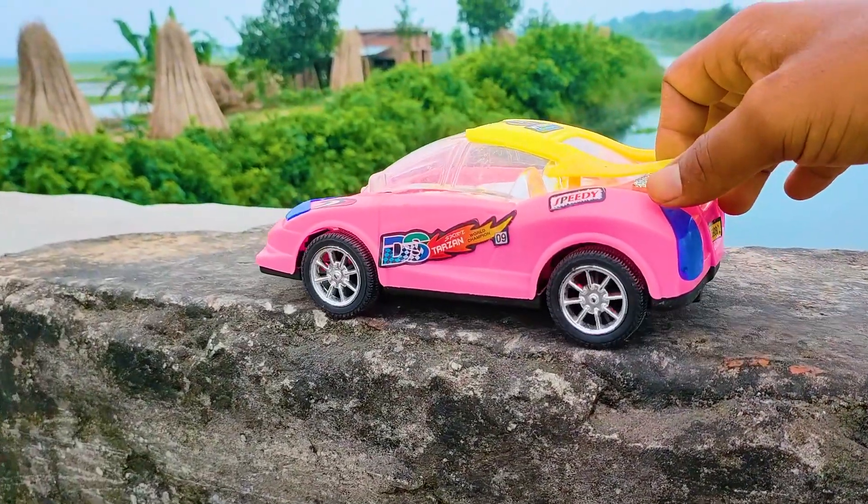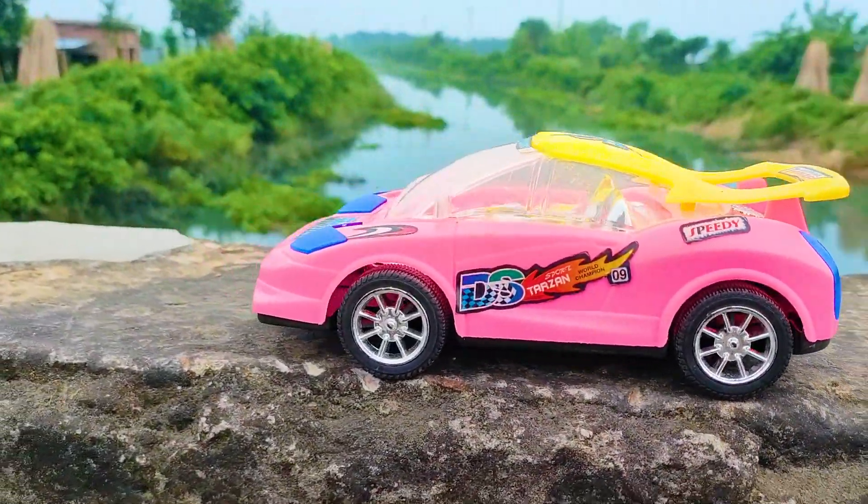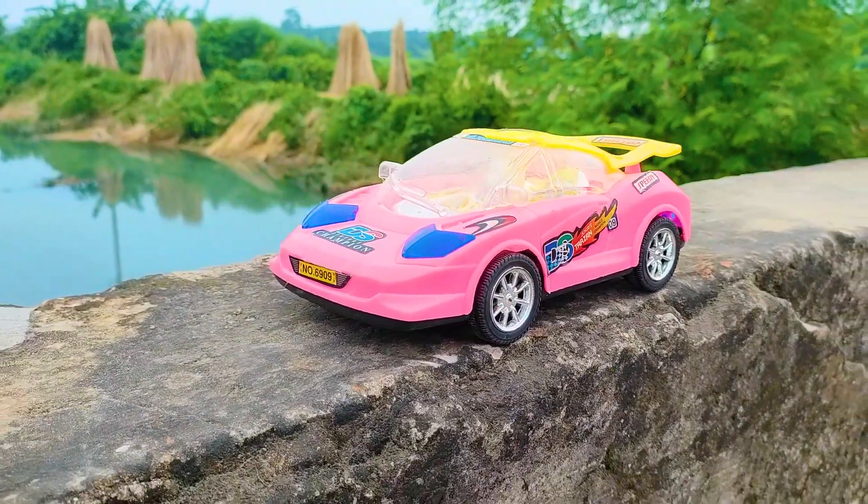I parked here my first vehicle, the DS Tarzan car. This is a pink, black, yellow, and silver color combination.